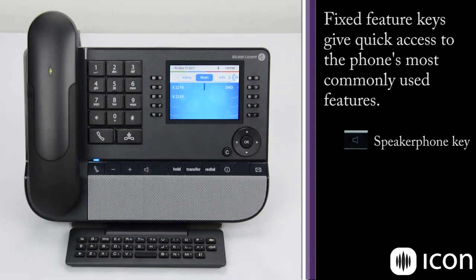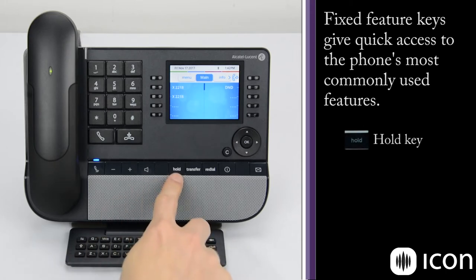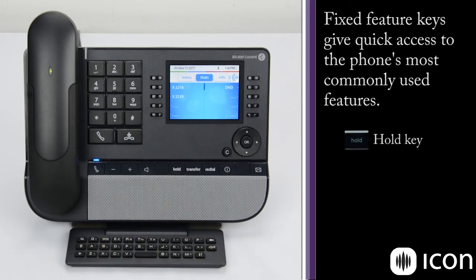The phone itself supports a wideband audio format, so it's a very rich speakerphone that's easy to listen to. The next button is the hold key, which allows you to take an active call and place it on hold while you go and get additional information or make another call.